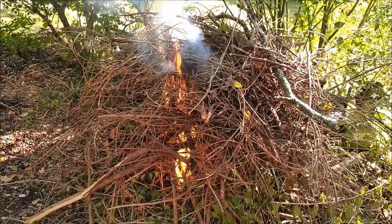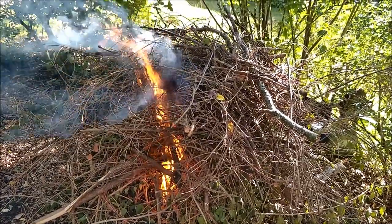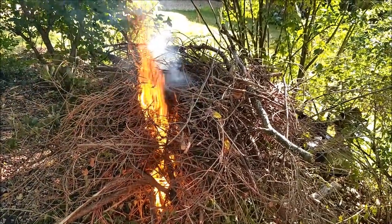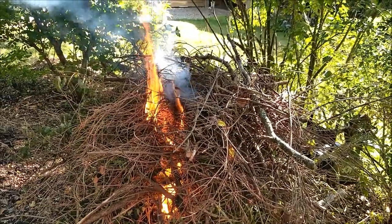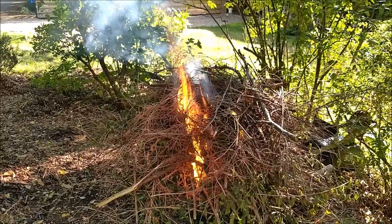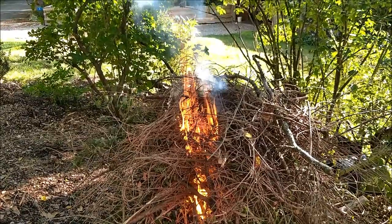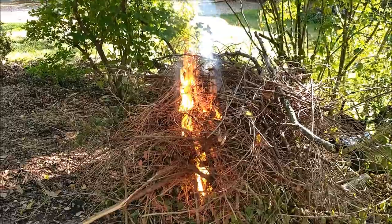That's going to happen. This shouldn't take long to burn — half an hour, 45 minutes at the most. I've got a little extra to feed it with, but it's coming right along. Getting about time to feed it. I'll feed it here in a second. I'll be back.